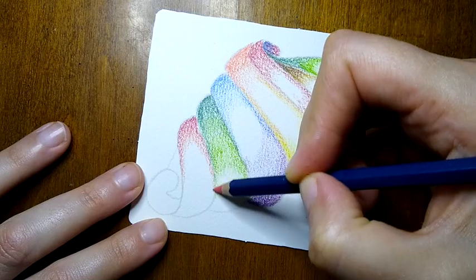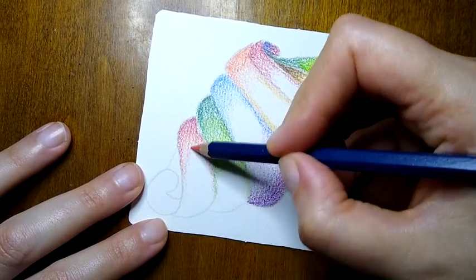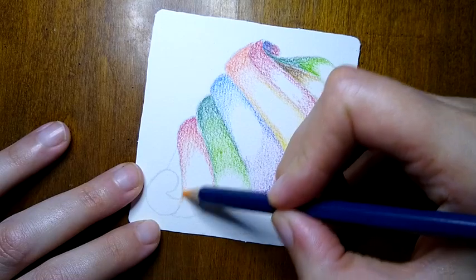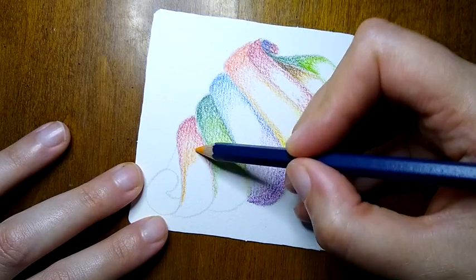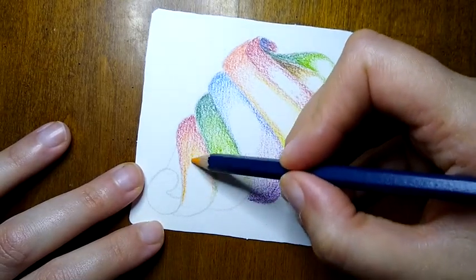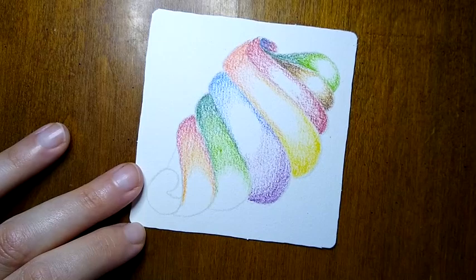I've used palette watercolors, liquid watercolors, and watercolor pencils, and each one gives a different sort of effect and benefit. I really enjoy these watercolor pencils in that you can have a bit more control over where the color is going to be and where they're going to blend. I just love that the color effect is so gentle when I add my water.